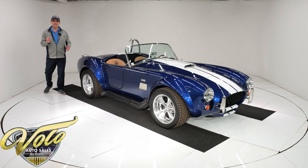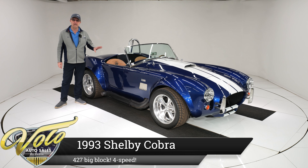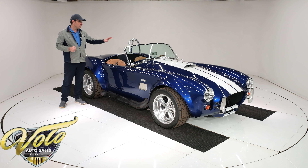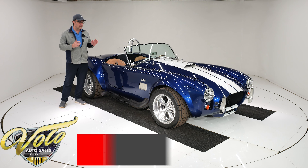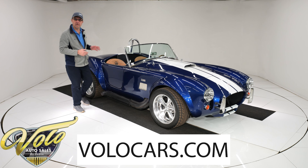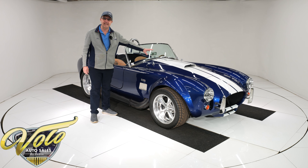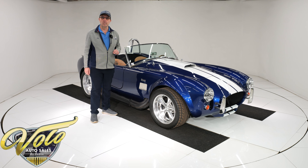We've got excitement here today. We have another Cobra Roadster. This one here is an Everett Morrison, and it is bigger, longer, wider, which makes it a lot easier to get in and out and use the pedals. This is a stunning car. There's a genuine big block 427 under the hood — no Coyote motor or 302 — good old 427, just like the real Cobras had.